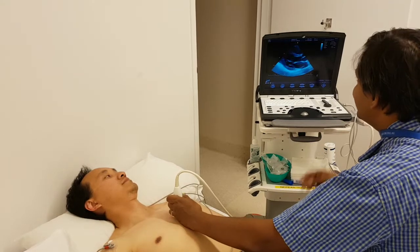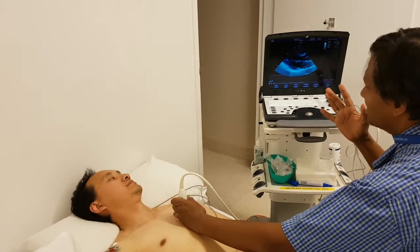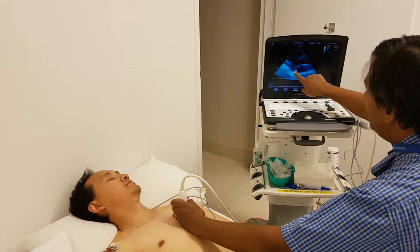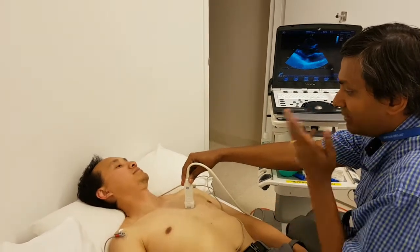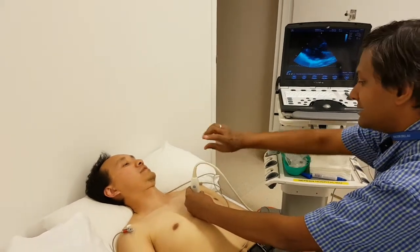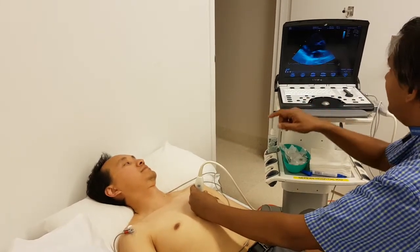Then center the probe in such a way that the center of the probe is over the structure of interest. In this instance, I am centering it so that it is somewhere over the mitral valve annulus. Now I am going to hold the probe with my left hand and start rotating in the clockwise direction with my right hand.